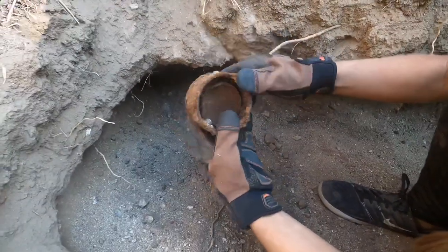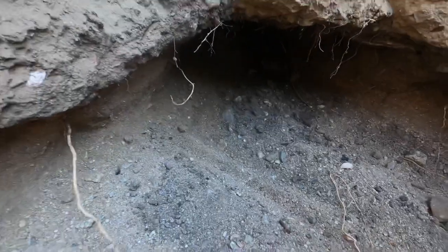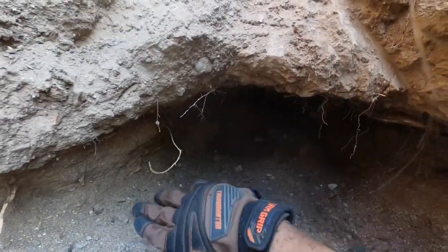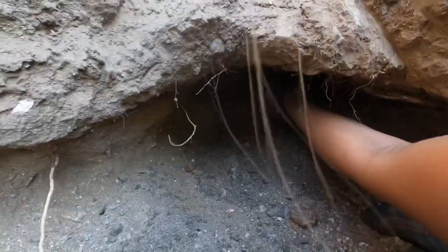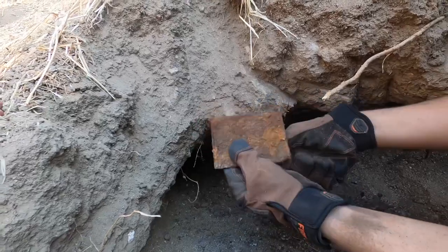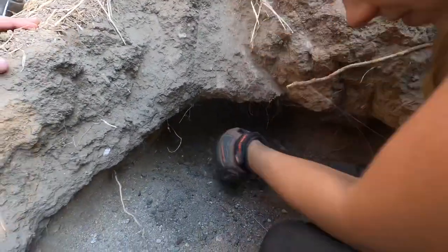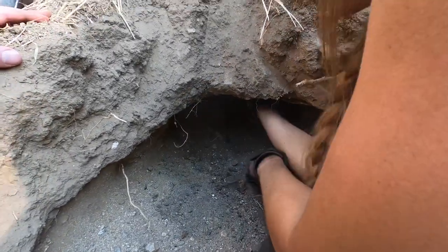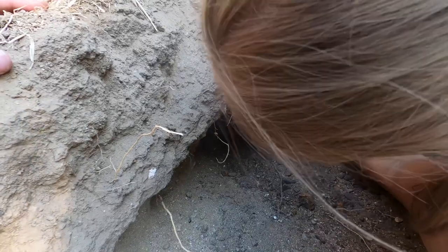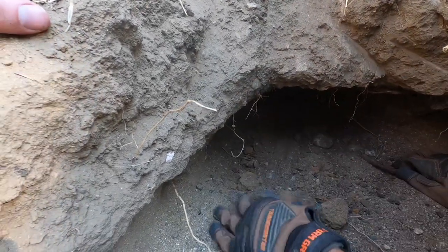I just pulled this can out of here and it had another little can inside — pretty cool when you pull out full cans. This little hole has a ton of stuff in it; every time I rub my hand up on the top, stuff comes out. There's a tobacco can flattened out, some big chunks of glass, and some huge nails. Every time I rub my hand up here I get more stuff to drop out.